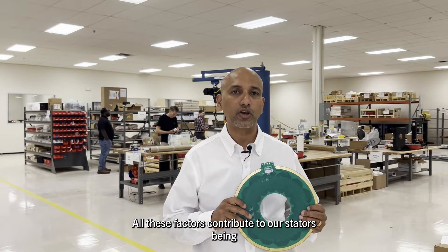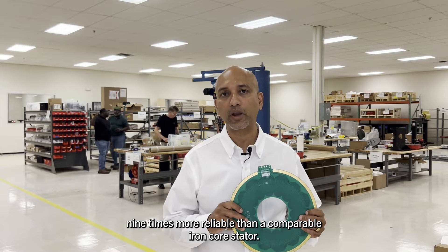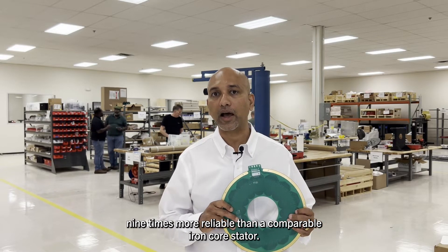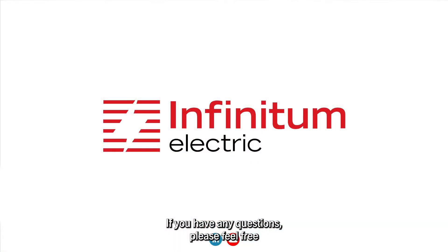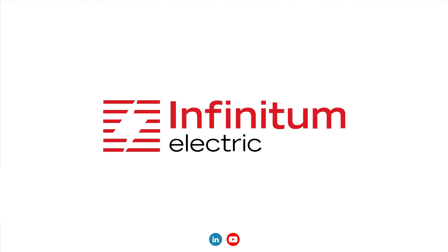All these factors contribute to our stators being nine times more reliable than a comparable iron core stator. If you have any questions, please feel free to reach out to us and follow us on LinkedIn and YouTube. Thank you.